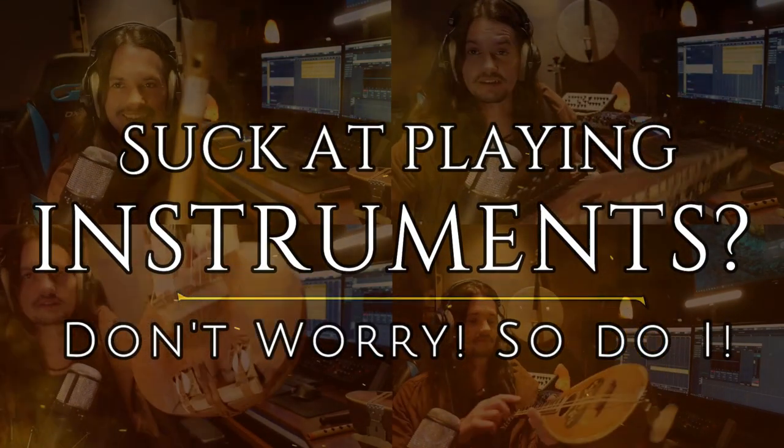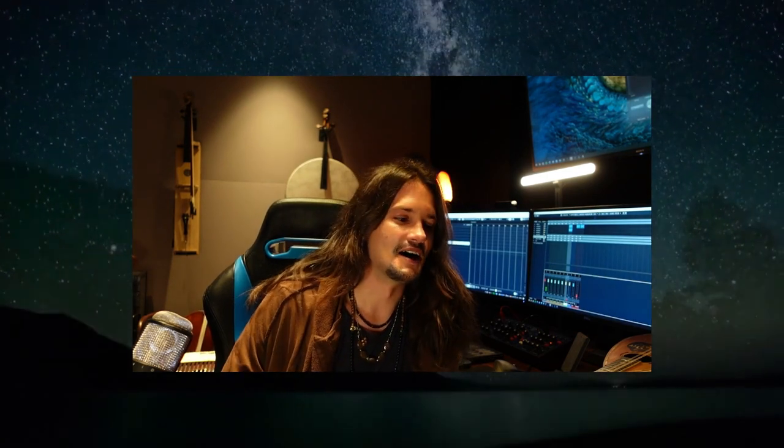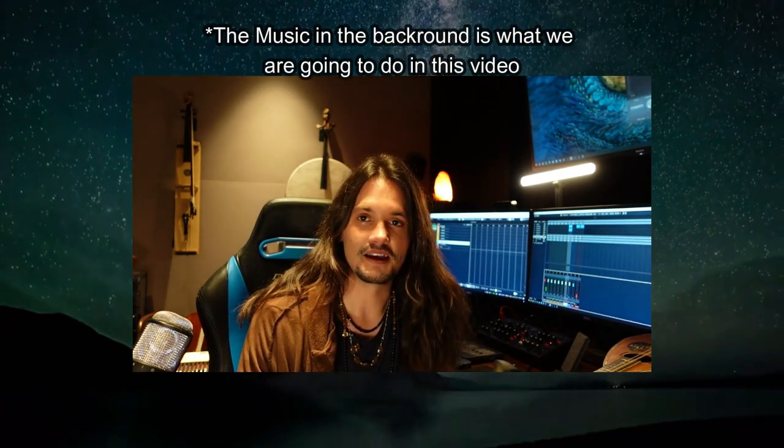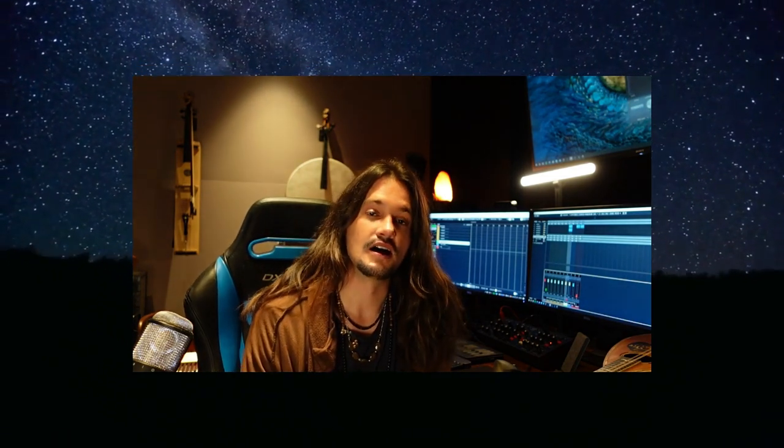Today I want to share a method I developed for myself, because I suck at playing all instruments. I do own a lot of instruments and I've been collecting them for probably 20 years. I wanted to use these instruments in my compositions, but I sucked at playing them. The method I developed is how I started using my instruments in my own compositions, and now it has become a huge part of the way I compose music. I really hope it will encourage you to use the instruments you own in your own compositions.